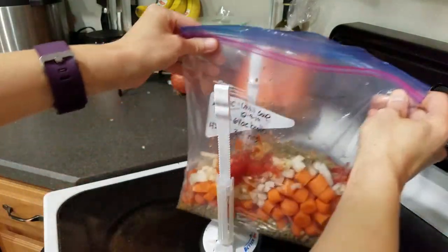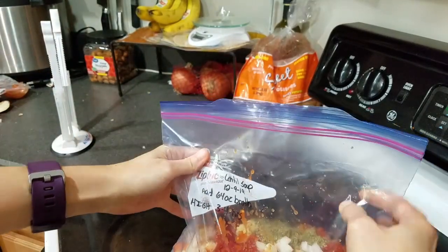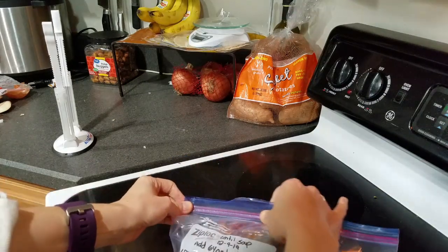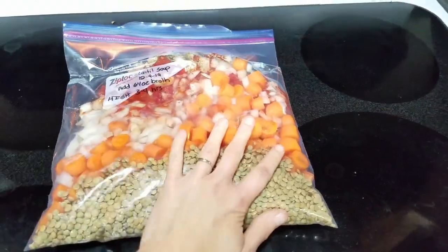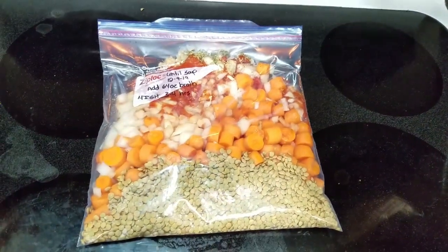Squeeze all the air out of the bag and seal it tight. As you can see, there wouldn't have been any room for those eight cups of water. So lay this flat in the freezer until it's completely frozen. When you're ready to cook it, thaw it in the fridge overnight and put it in the slow cooker with eight cups of water and cook it on high for four to five hours until the lentils are fully cooked.